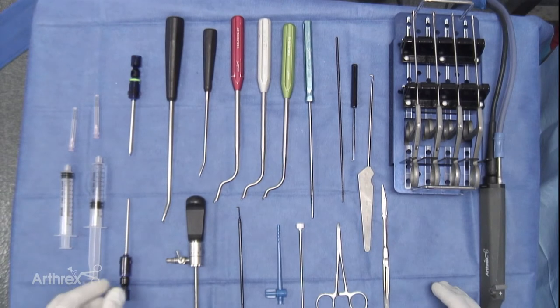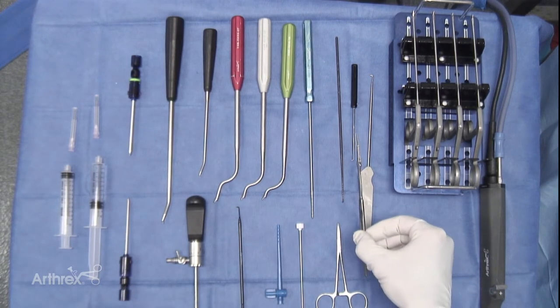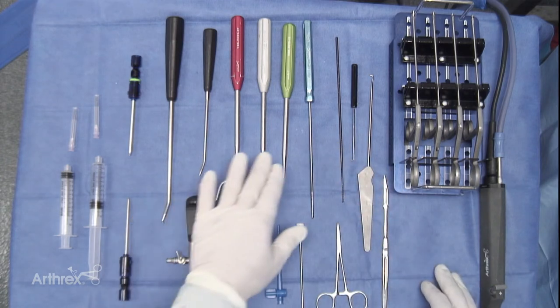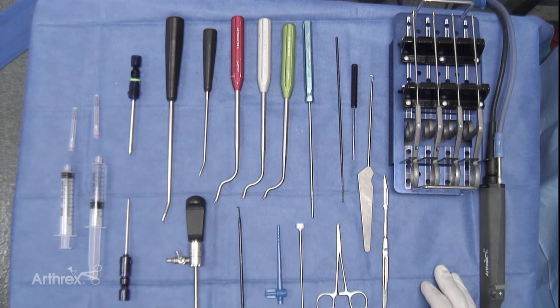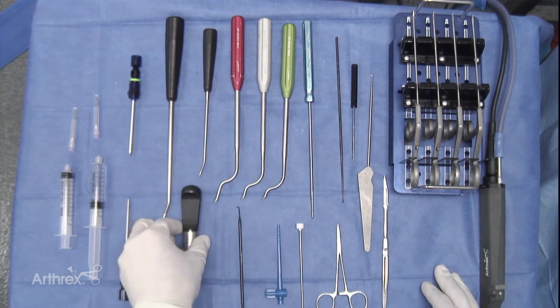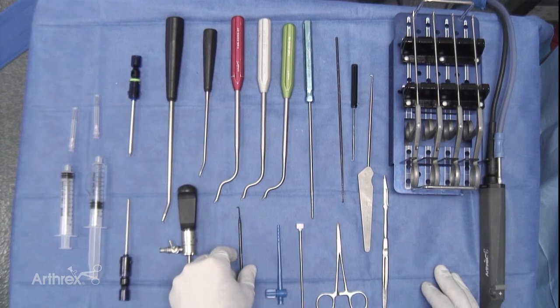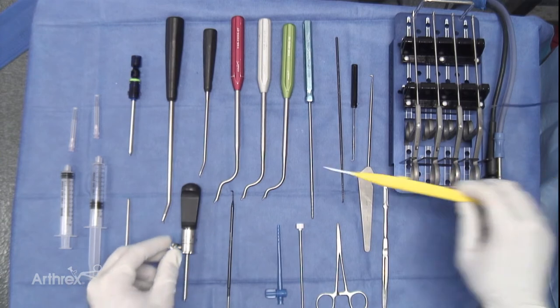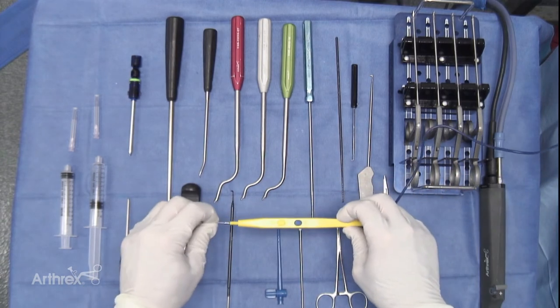We have an 11 blade to allow the arthroscopic portals to be made, a straight hemostat to allow distension of the portals, joint probes for once we enter the joint, and distraction levers to allow manipulation of the joint and increase our exposure. The arthroscope cannula and obturator are present, and in order to allow some limited low wattage coagulation inside the joint, we use a specialized insertion tip applied to a standard corduroy pencil.